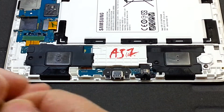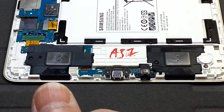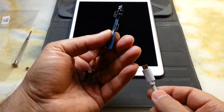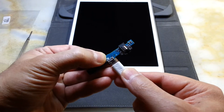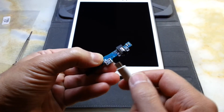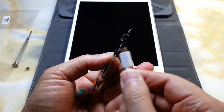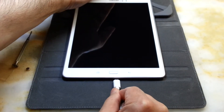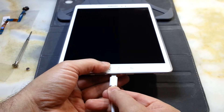It's just a matter of testing the unit now. The fault with this tablet was that when you connected the charging cable, there was too much movement — it was intermittent, charging and not charging, because of the wear and tear of the inside of the port. Let's try to see if it does the same — hopefully it doesn't.